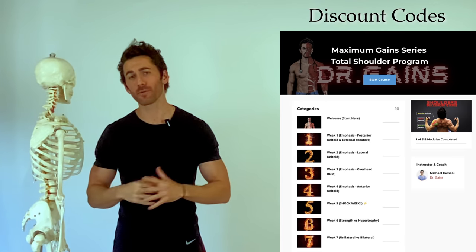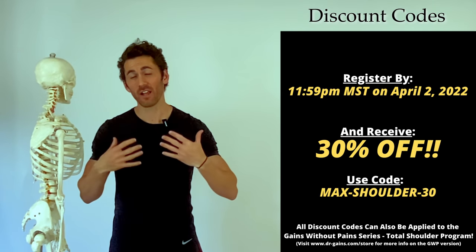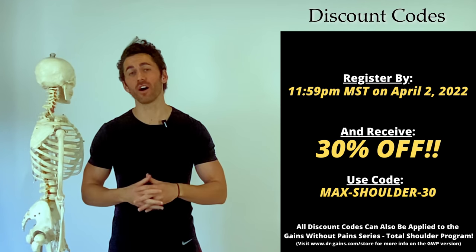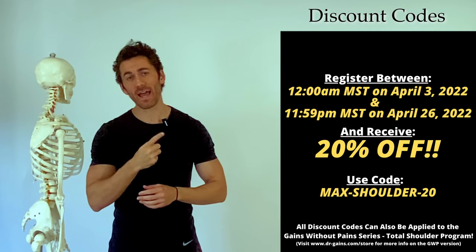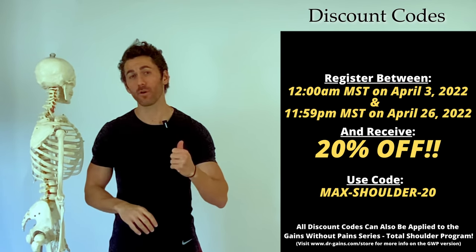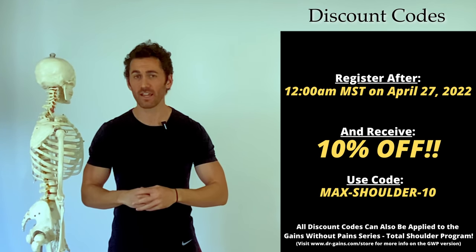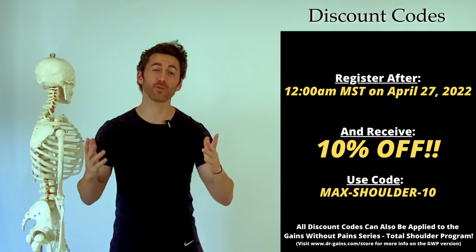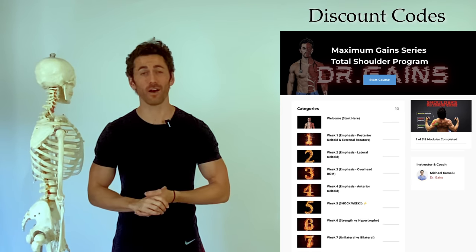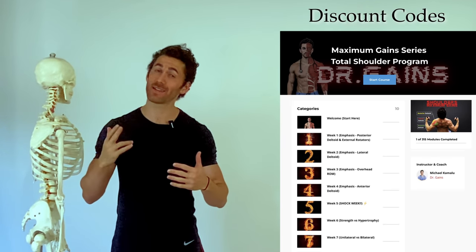The link to the Shoulder Program is in the video description below. To celebrate the launch, there are three tiers of discount codes. If you register within one week of this video being published, use code MAXSHOULDER30 for 30% off. After one week that code expires, but you can use MAXSHOULDER20 for 20% off — active for one month following release. If it's been longer than a month, use MAXSHOULDER10 for 10% off, which remains active indefinitely. I offer a 100% money-back satisfaction guarantee for all my programs, so you have nothing to lose and maximum gains to achieve.